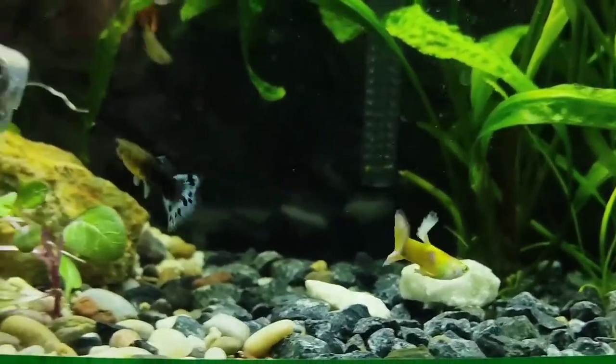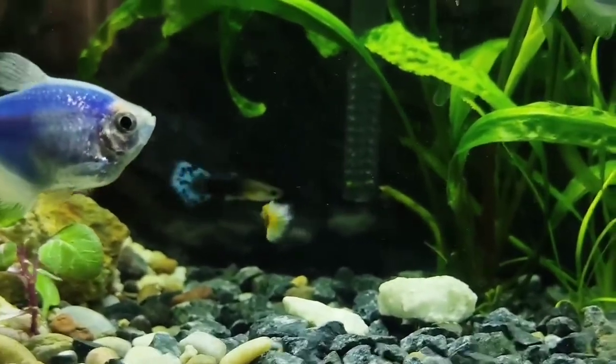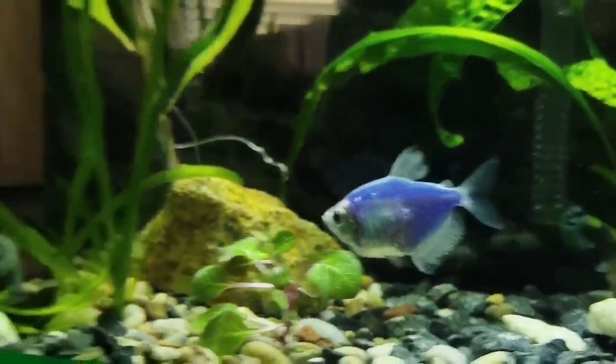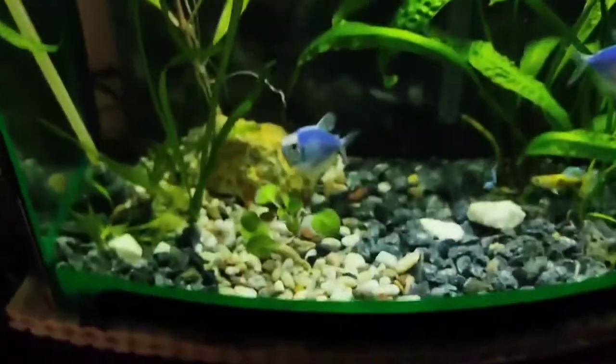These are new vallisneria shoots coming in now. You can see the guppies — this is a female and this is the male, and they have some dancing going on. So, the cosmic blue tetras are here as well.